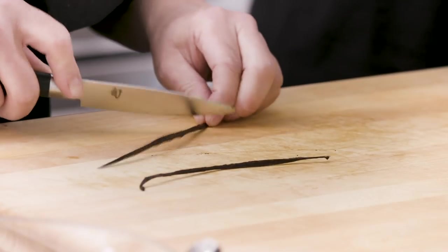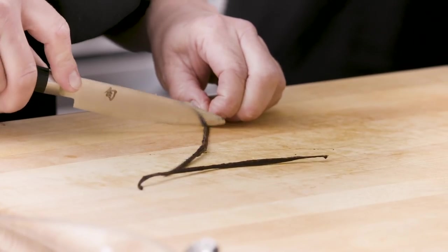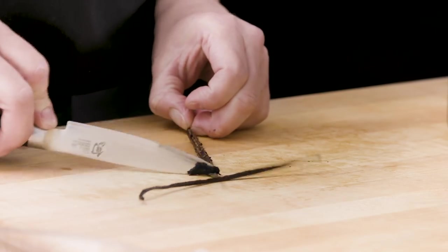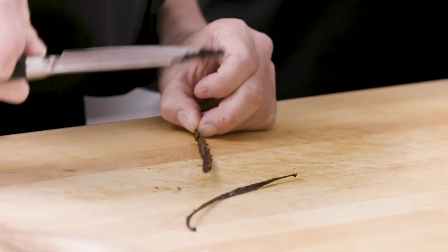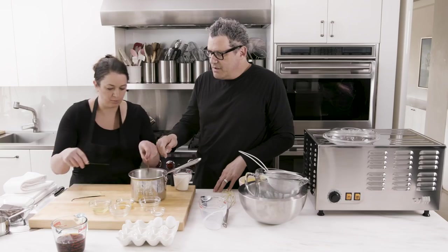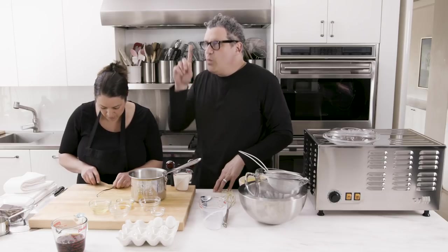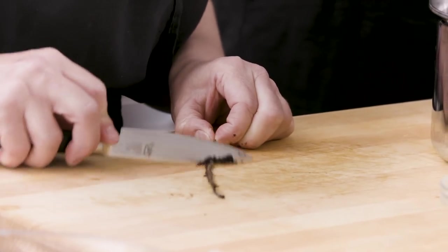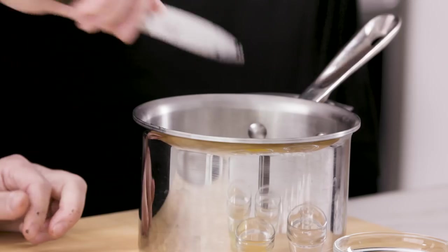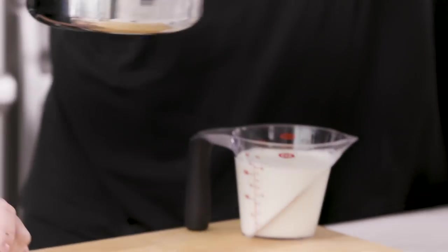So all that zhuzh goes in there. It's one vanilla bean, two cups of milk, and one quarter of a cup of sugar in this mixture. And then you want to put this on the stove and get it hot. You want to scald it — scalding is when it kind of simmers a little bit. Plus just a pinch of salt to offset all the sugar. Give it a little stir because the sugar might settle on the bottom. Stir your milk mixture at intervals.